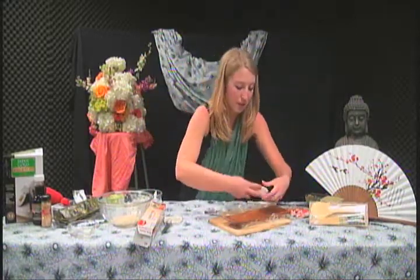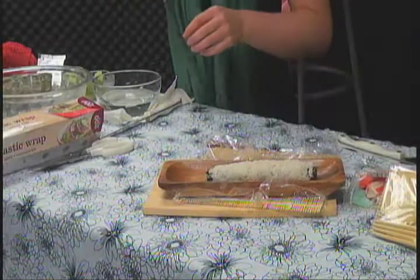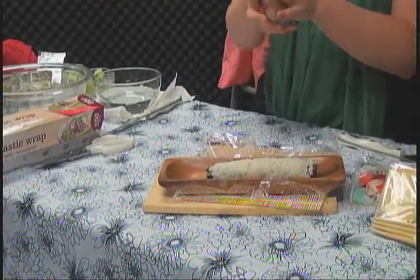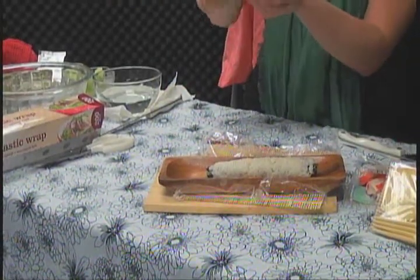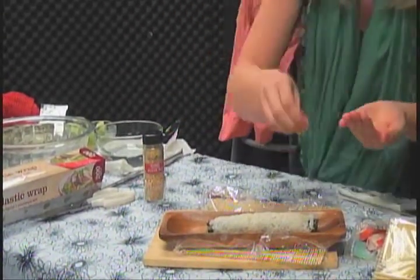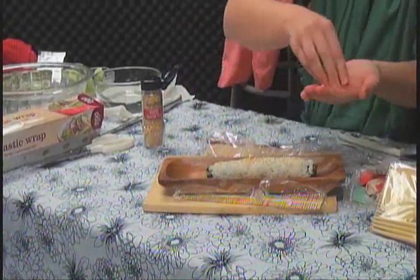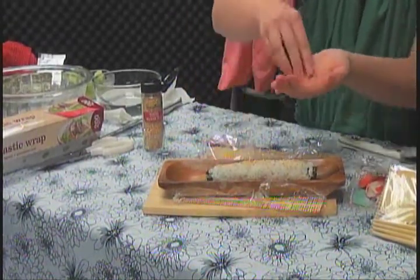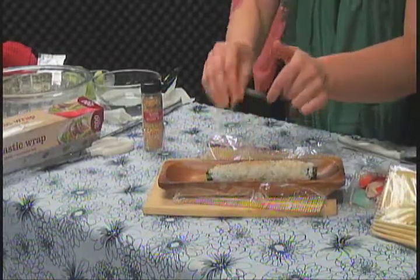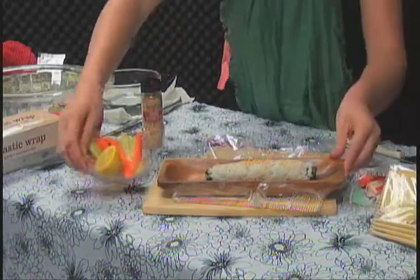We're going to go ahead and put it on our serving platter. Then we're going to sprinkle some sesame seeds on top. These are brown — I toasted them. You could get them untoasted but then you'd want to toast them, because originally they're white. So sprinkle them on top. And there you have it! We'll put our fresh vegetables on the side and you have a wonderful dish to impress your guests. Thank you so much.